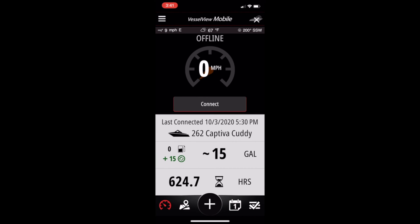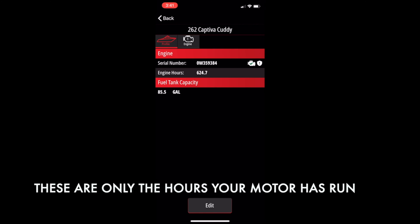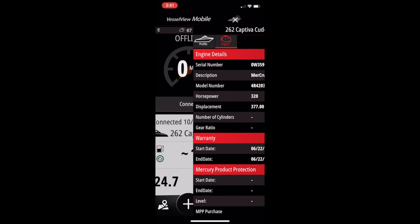Next, we're going to take a look at some of the detailed engine information and boat features by clicking on the hourglass. Take a look at the top of the page and you'll see two icons — one a boat and one an engine. We're on the boat tab right now, which shows your serial number, fuel capacity, and engine hours. Now let's click on the engine icon. This information is pretty self-explanatory, so let's get to another page.